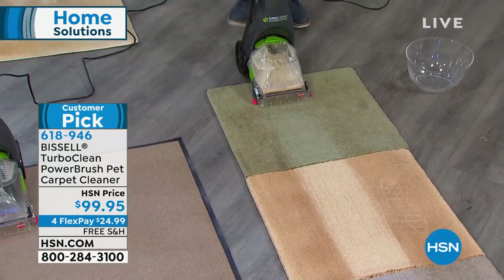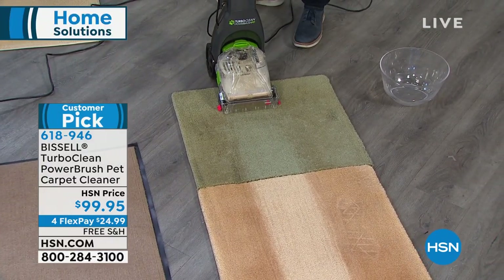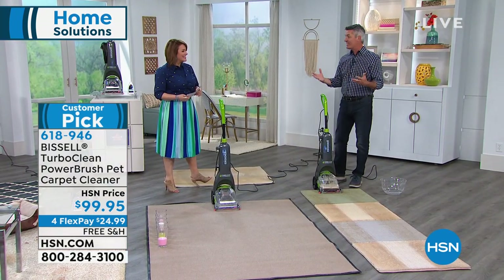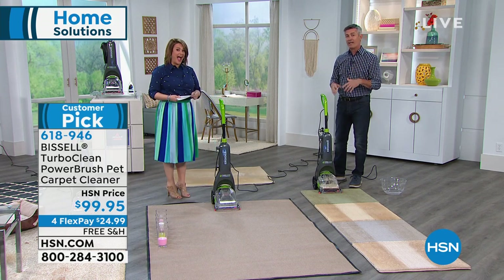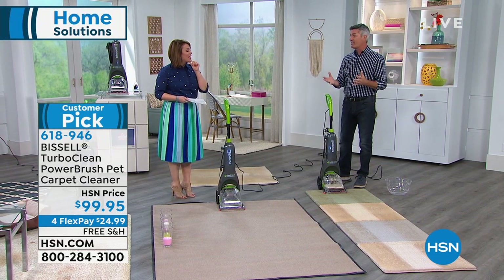Look at the difference already in that carpet. At 11.4 pounds, it is an incredible machine. Think about it — kids, pets — when spills and accidents happen in your home, when you can grab something like this at 11.4 pounds and get rid of that stain, that mess, that spill, it is fantastic.